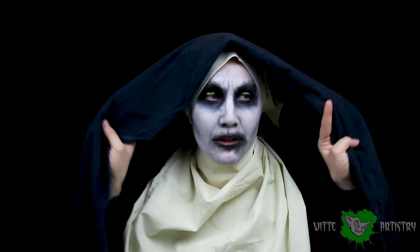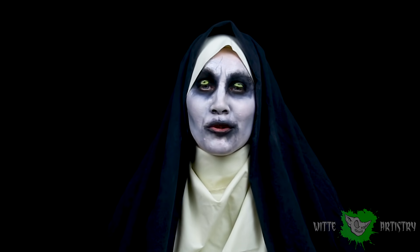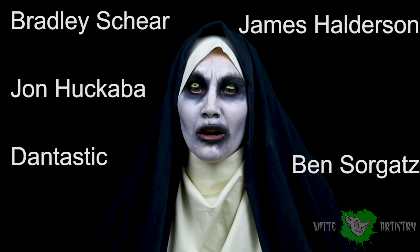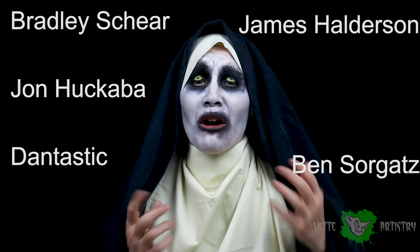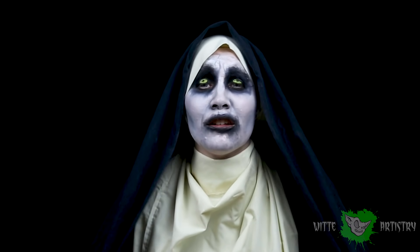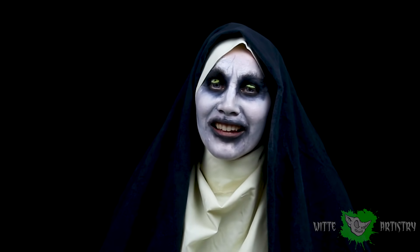Hello there! You must like Halloween as much as I do to stick around all the way to the end. This is just the beginning of the Halloween madness that is to come. I want to say thank you so much to my awesome Patreon producers: Bradley Shear, John Hakuba, James Halderson, Dan Tastic, and Benjamin Sorgatz. Without you guys I couldn't make makeups like this, so thank you so much. And thank you all of you who just watch and comment — you guys make my day, my week, my life! I love you guys! I will see you guys next Saturday for another Halloween epic makeup. Bye!